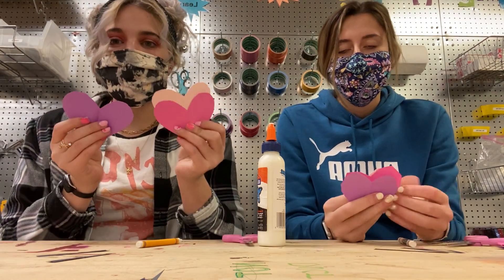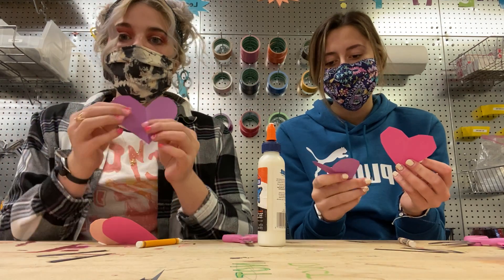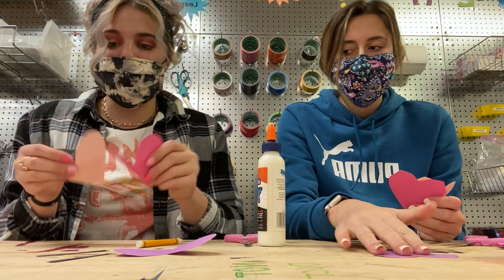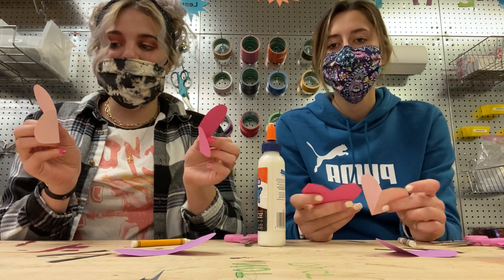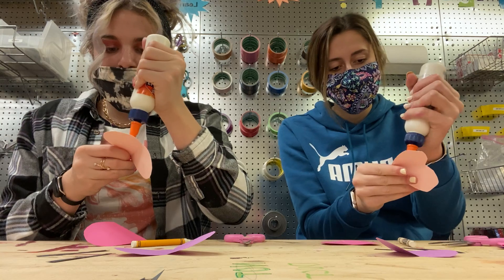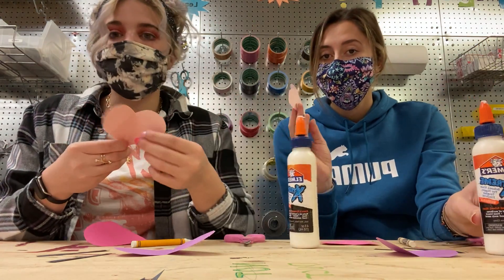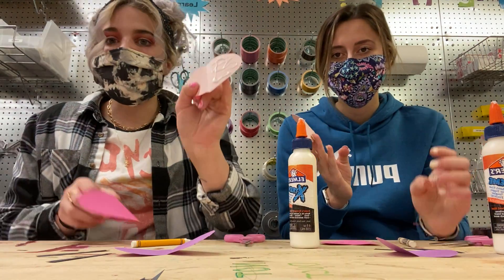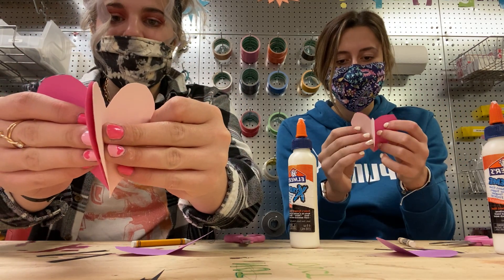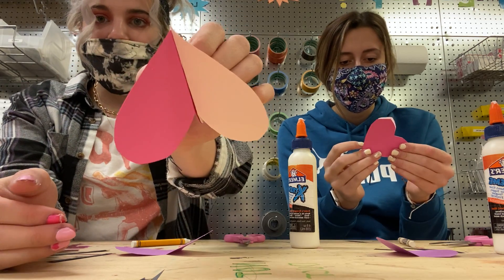Alright, now that you have three little hearts, you're going to pick your two favorite colors to be on top. My least favorite color is purple, so I'm going to place it on the table like this. These ones are going to be the ones that you can see when it opens up. So you're going to take your two favorite colors and put glue on one side of the heart. It should look something like this. Then you're going to match up the hearts and glue them together, and it should look like this.